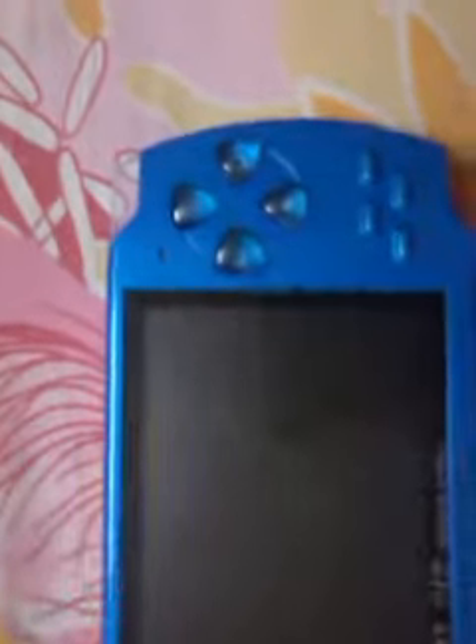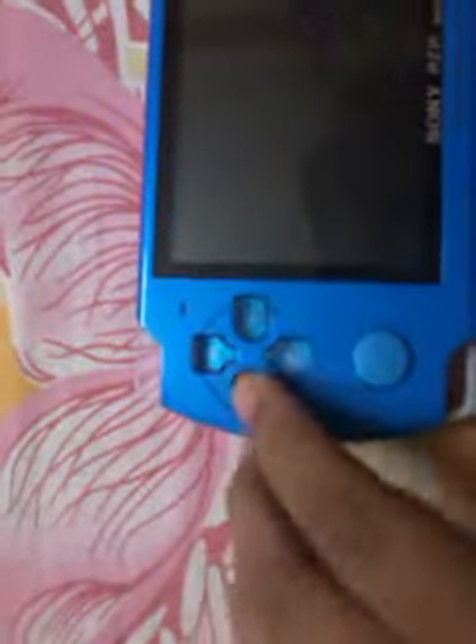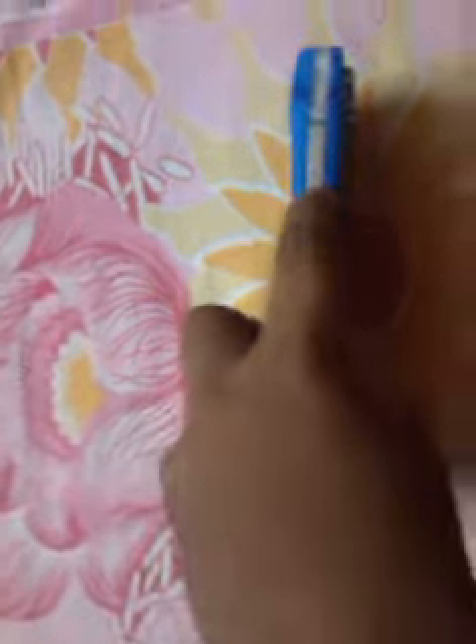This is the plastic. These are the buttons: start buttons, release buttons, volume buttons, left, right, side buttons, and this is the joystick. The memory place is at the top. This is the charger point. This is the headphone point — it is the audio out point — and this is the microphone.